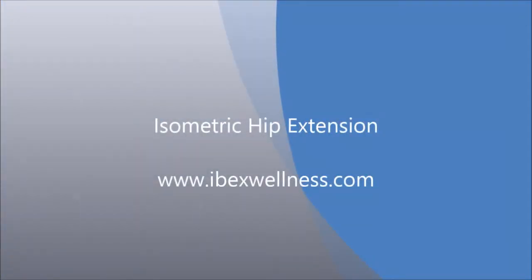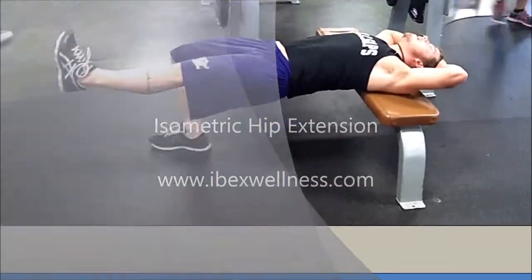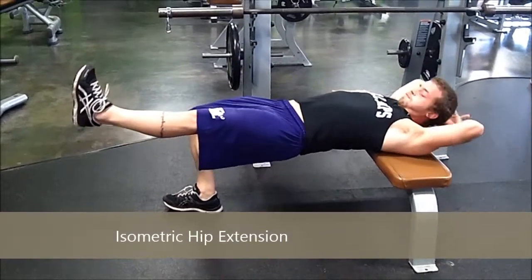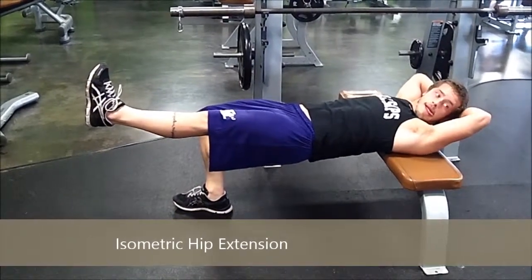An isometric hip extension is a basic movement to help build strength and endurance through your glutes and your hamstrings. Your shoulders are elevated on a bench, you're on one leg and you're holding your body into a straight line.